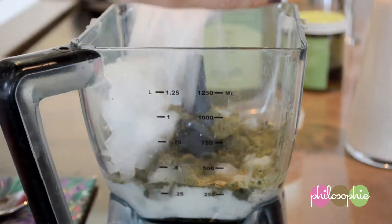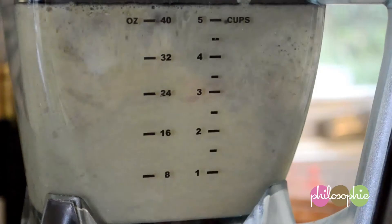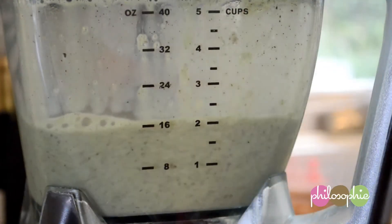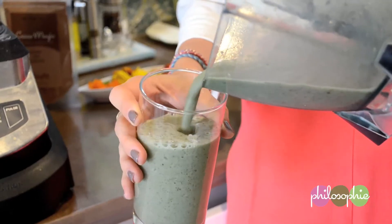And then we're just going to blend away. Yummy. So refreshing. So good.